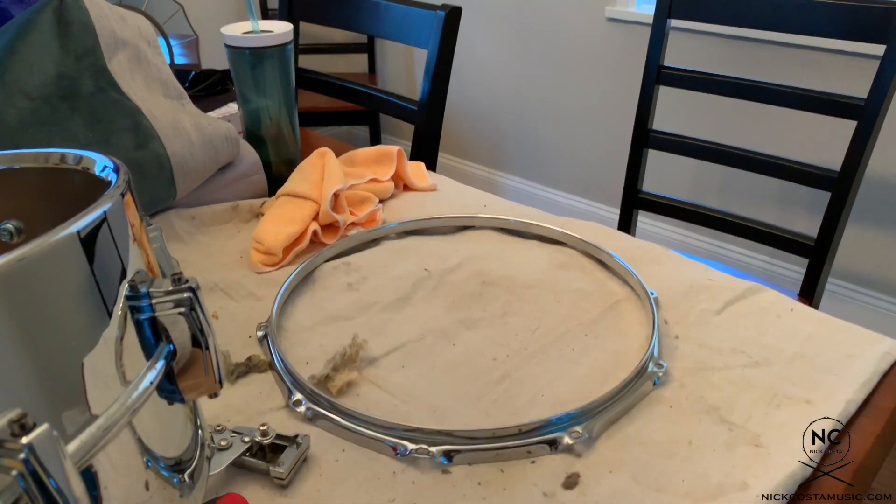Now that the hoops are done, it's time to get some new heads on the drum and it's done.